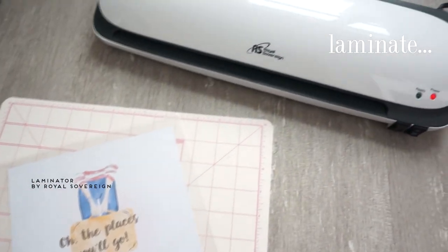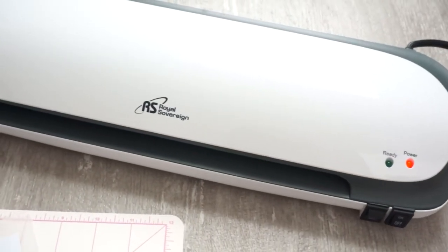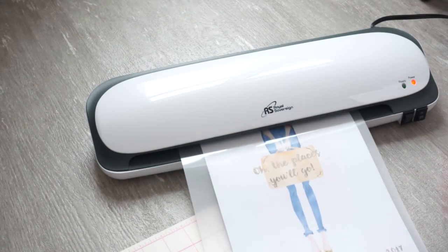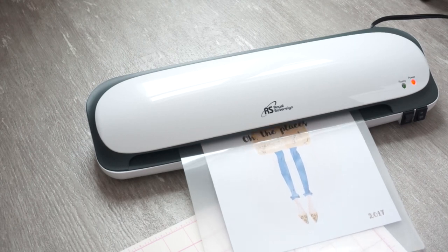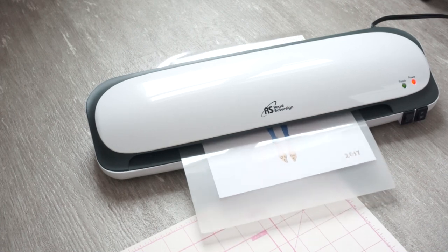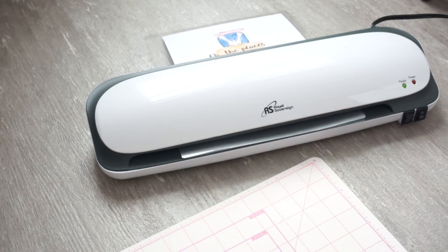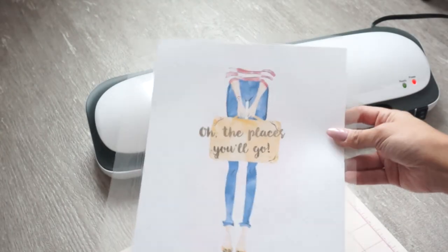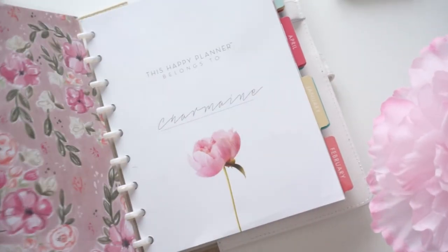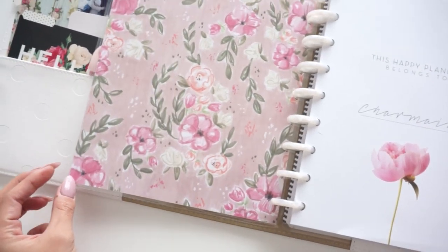Now I'm going ahead and laminating it. I got a new laminator which is so much better than the cheap one from Target — that one would always wrinkle and kind of ruined everything. I've had it for like two years so I splurged a little on this new one and I'm so happy because it is perfect, doesn't wrinkle at all. This is what the cover page looks like after I've trimmed it and punched it — I used the Happy Planner hole puncher for this.